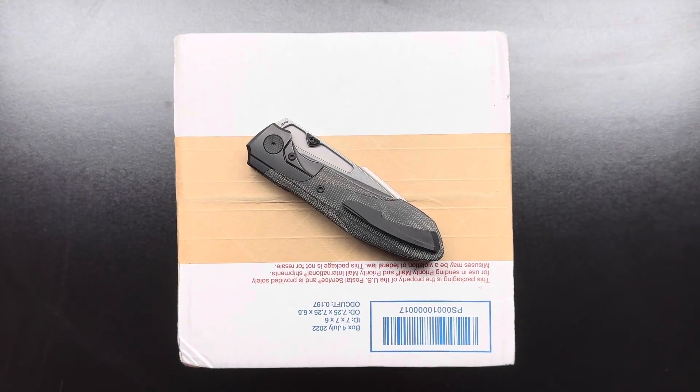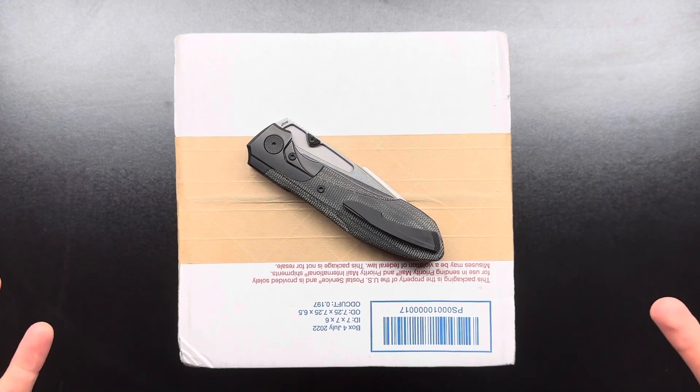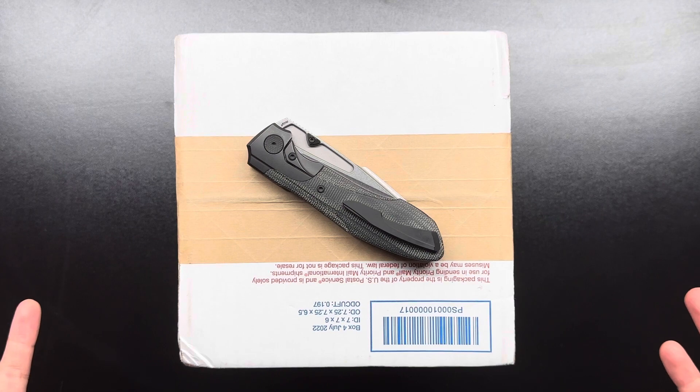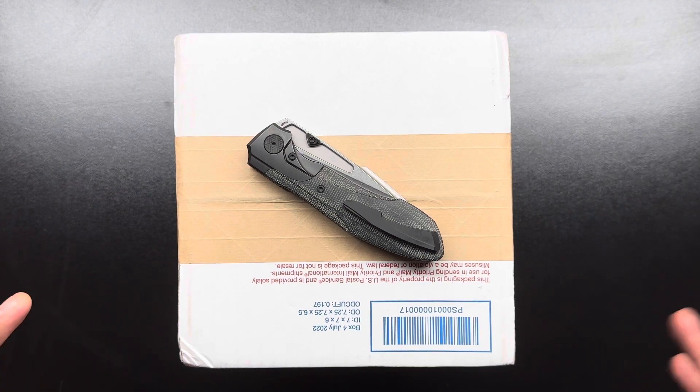Hey everybody, welcome back to Vanta EDC. Today I'm going to be opening a new knife that for the longest time I actually thought I did not want. I have a different background — I'm actually using a completely different new setup.